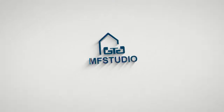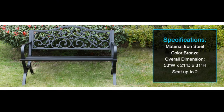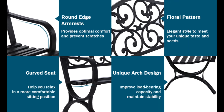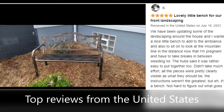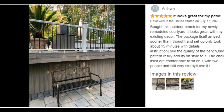Seating on the garden bench and enjoying free time with your families. Specifications: durable construction made of cast iron backrest, powder-coated steel armrests and seat to ensure sturdiness and stability, durable and rust-proof, perfect for use for many years.